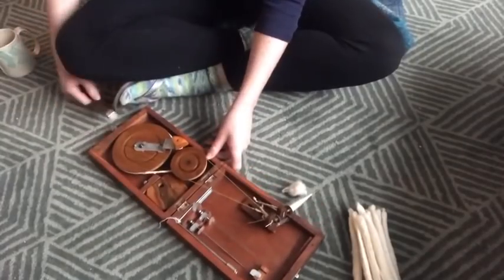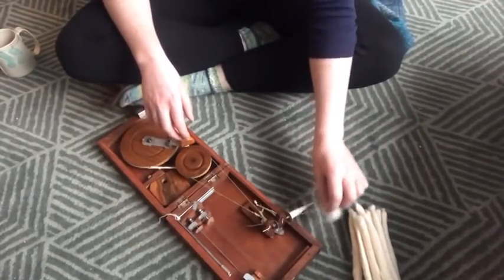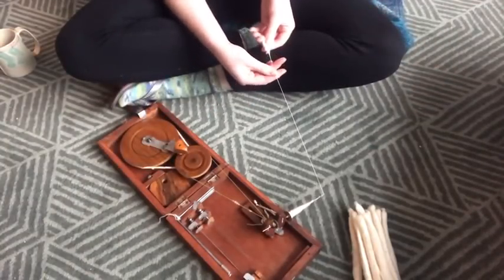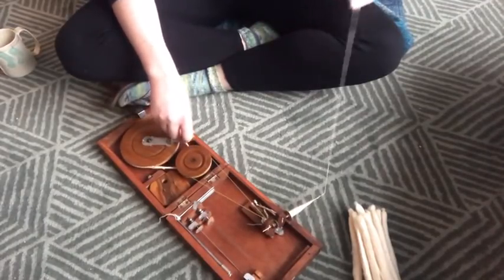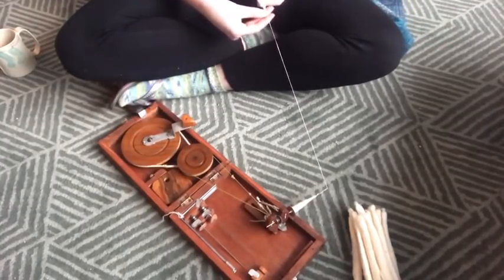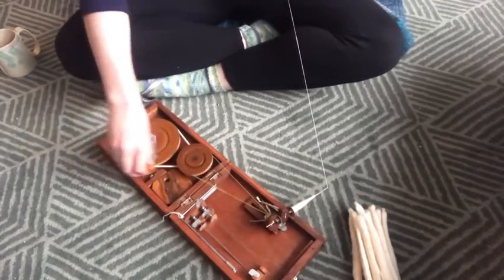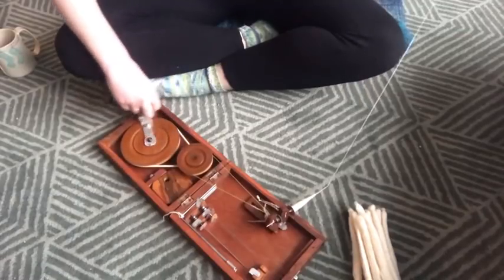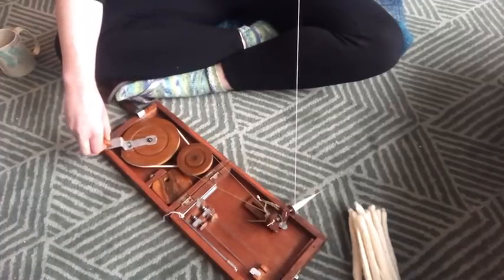And that's how you start spinning, basically. I'm going to give it a little test. So you are spinning with one hand, essentially — it's a long draw technique. I'm currently right at the end of my rolag — hear that sound. And then you go backwards and spin it onto your spindle.